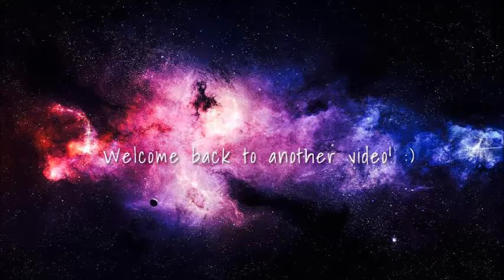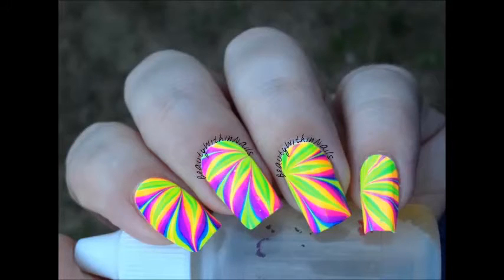Welcome back to my channel. In today's video I'm going to be showing you these really bright neon-y water marble nails. Let's get started.